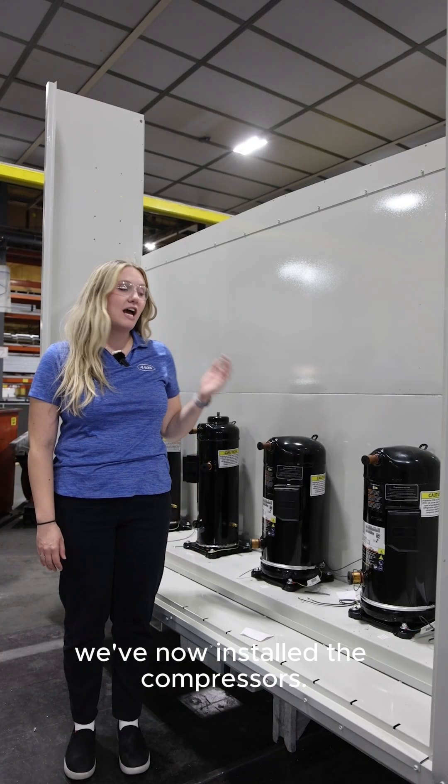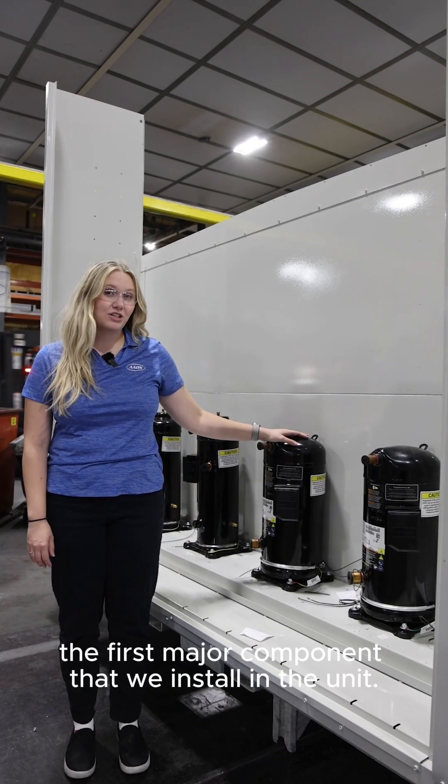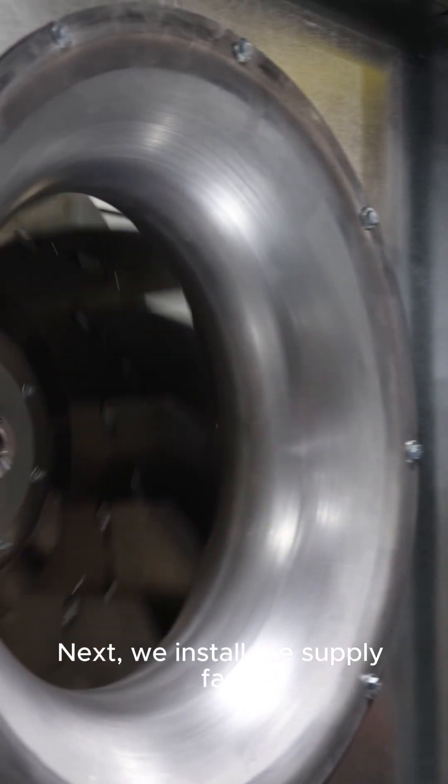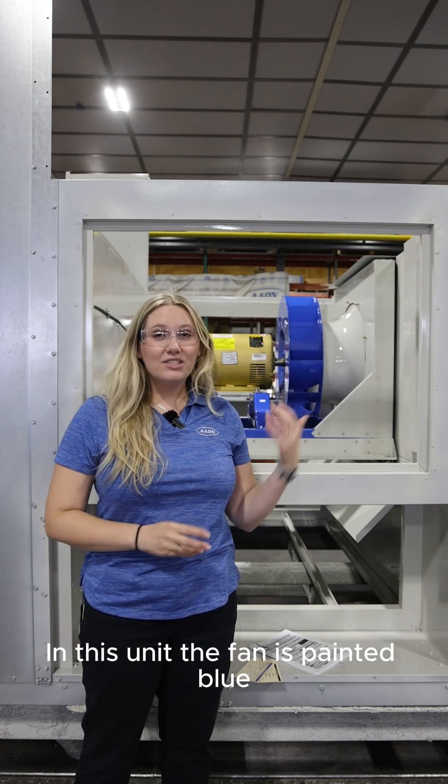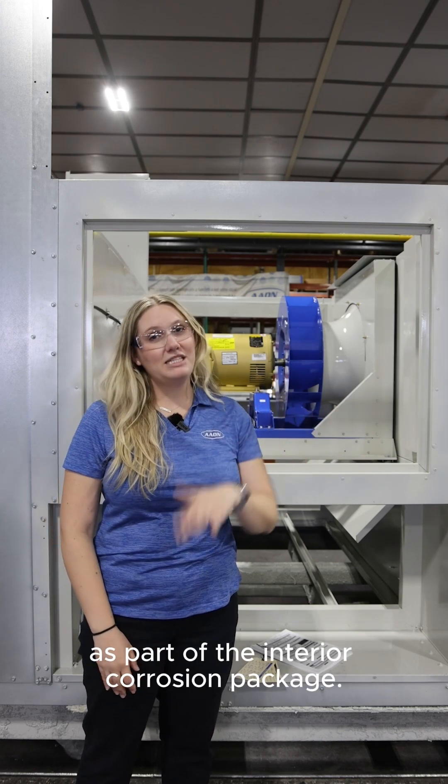At this point in the manufacturing process we've now installed the compressors. This is the first major component that we install in the unit. Next we install the supply fans. These are always a backward curved plenum fan that's directly mounted to a motor. In this unit the fan is painted blue as part of the interior corrosion package.